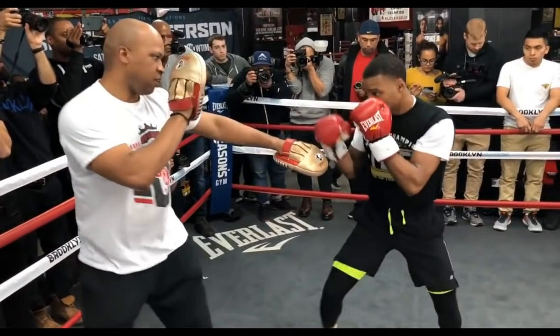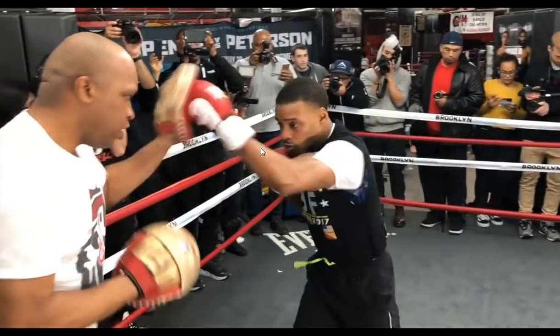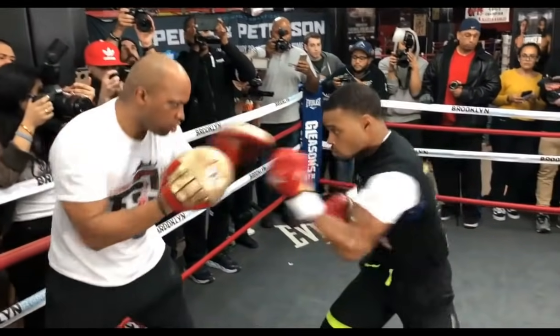What I'm talking about is each time he gets to the front foot, he makes an attack. Every single time he gets here, it's either offense or it's defense.